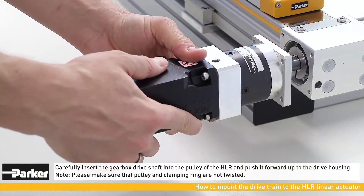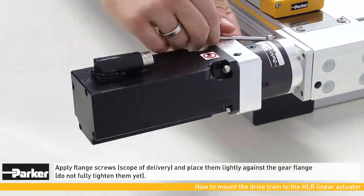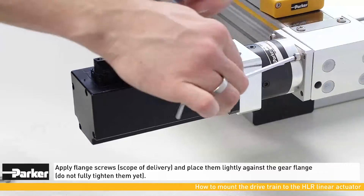Carefully insert the gearbox into the pulley of the actuator and push it forward into the drive housing. Make sure that the pulley and the clamping ring are not twisted.